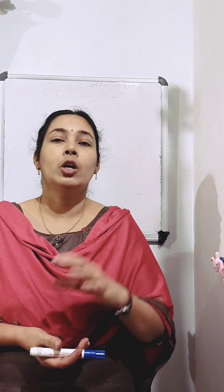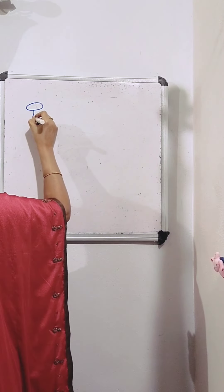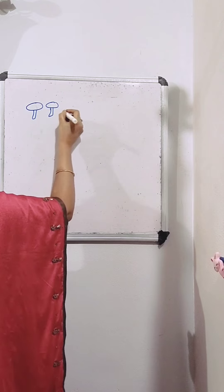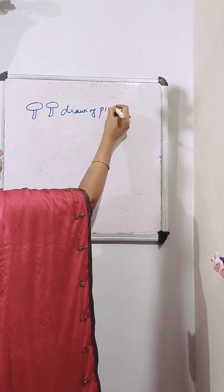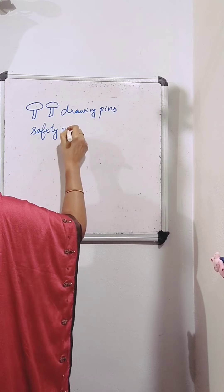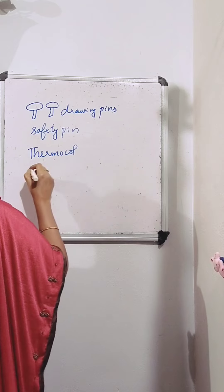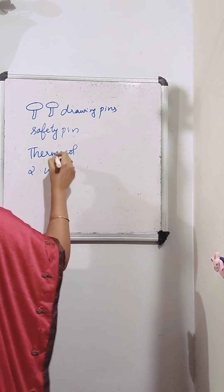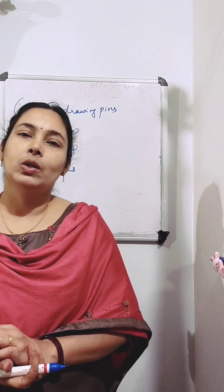So now we can learn to make another simple and easier switch to use in our circuit. For that, we need two drawing pins, a safety pin, a piece of thermocol, and two pieces of wire. Using all these things, we can make a switch.